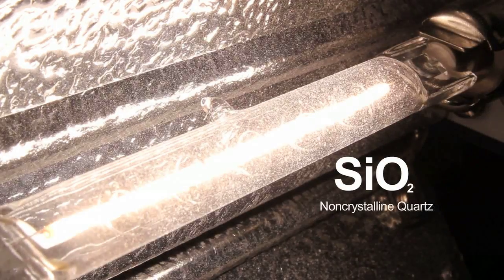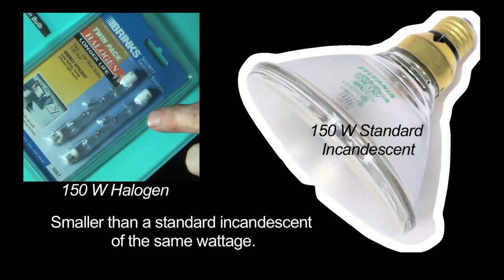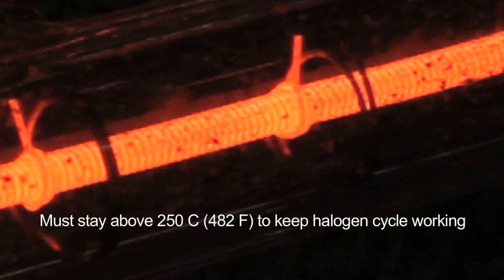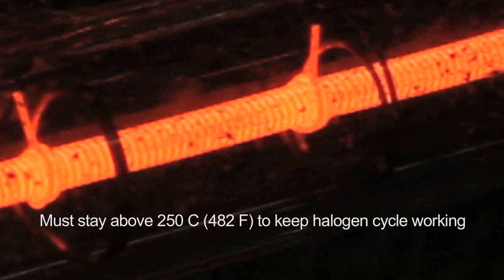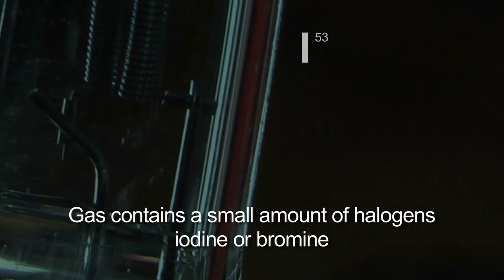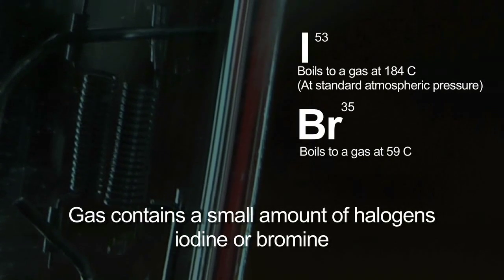The difference with halogen is, number one, the outer envelope is made out of quartz instead of glass, and it's much smaller for the same wattage. That's one reason quartz is used — to withstand the higher heat because of the smaller bulb. Secondly, the bulb is filled with a halogen gas, which is unique in that it causes what's known as the halogen regenerative cycle.